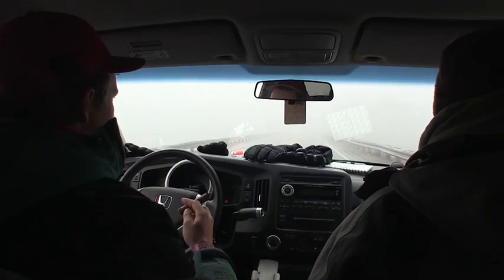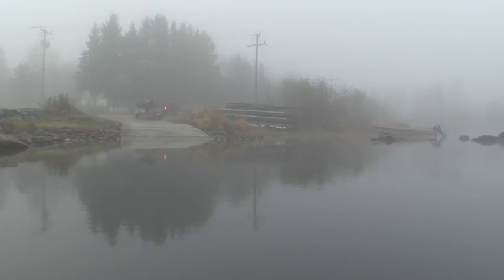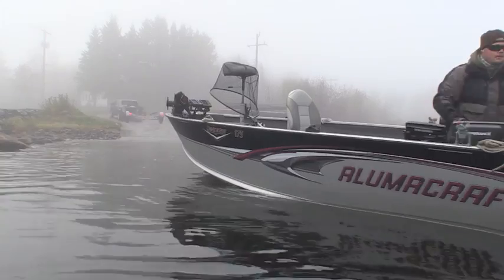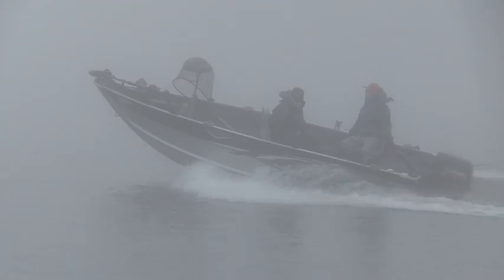We're going to use jerkbaits to get down. Lots of line out. We're going to be coming over these reefs just cranking them, bouncing bottom so that they're moving erratic as soon as they hit that rock. And that's usually when the bass will pick them up - as soon as you feel that bait hit the top of the reef. That's one way to do it.